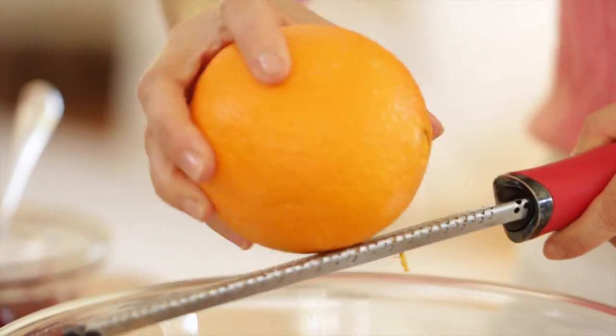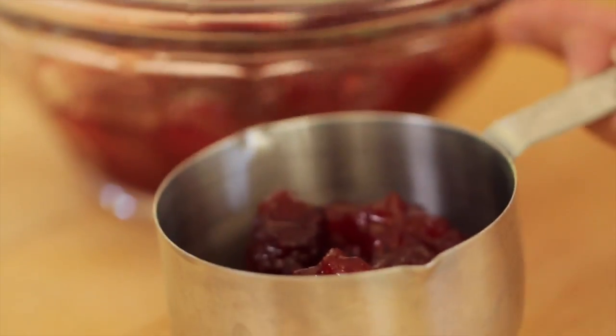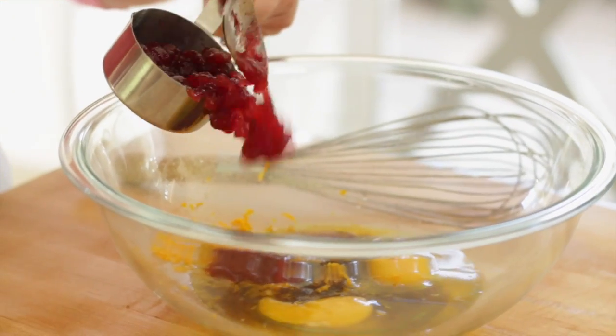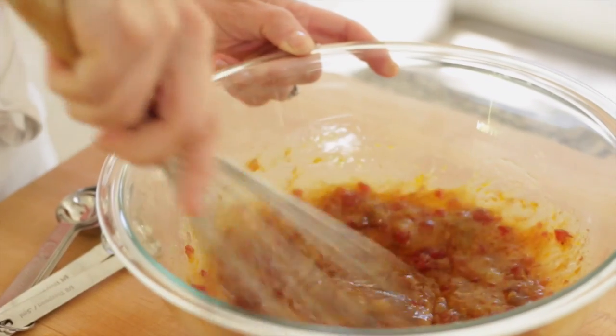Then we're gonna add a tablespoon of fresh orange zest, and then we're gonna add half a cup of cranberry sauce. I'm sure you probably have a little of that still in your fridge, so go ahead and add half a cup of that. And then we're just gonna whisk this all up until it's nice and combined.